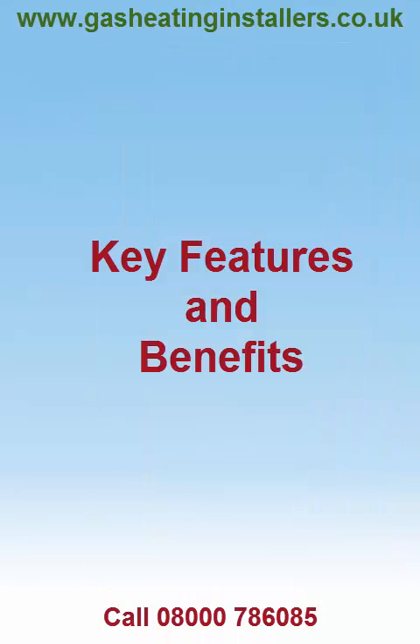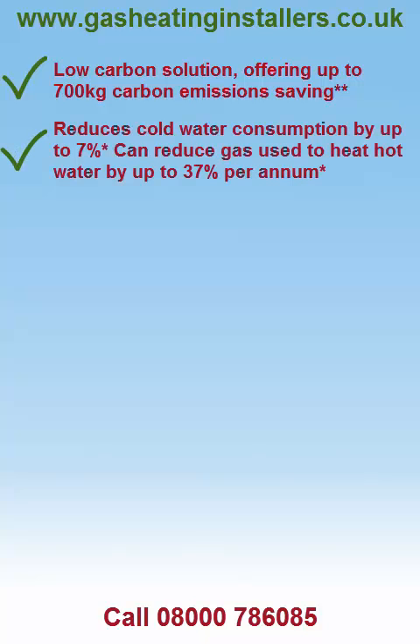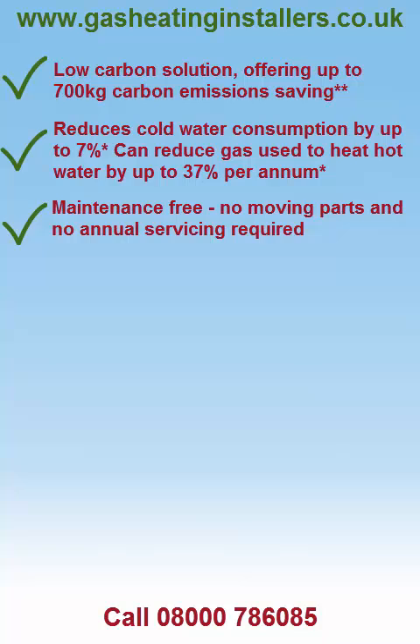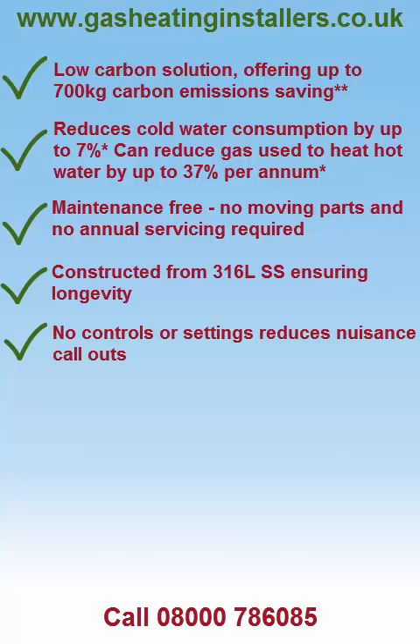Key Features and Benefits: Low Carbon Solution offering up to 700 kg carbon emissions saving. Reduces cold water consumption by up to 7%, and can reduce gas used to heat hot water by up to 37% per annum. Maintenance free, no moving parts and no annual servicing required. Constructed from 316 litre stainless steel, no controls or settings, reduces nuisance call outs.